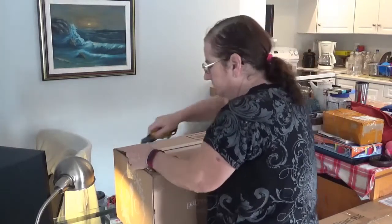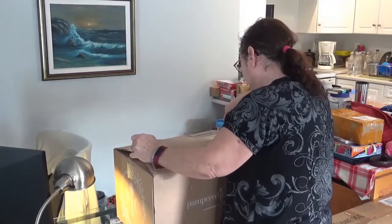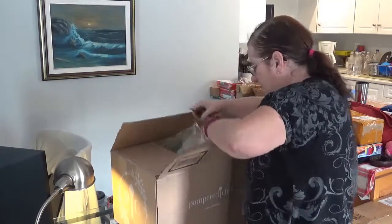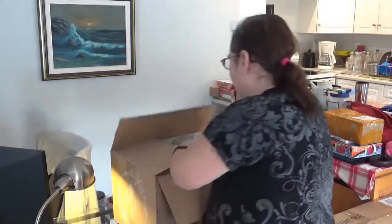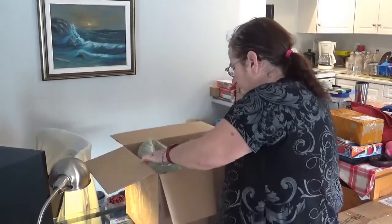Stay tuned for lots of videos in my kitchen now. And more tools.